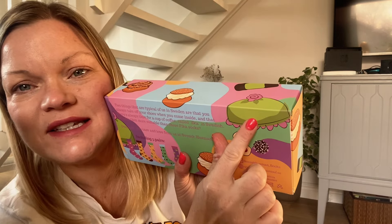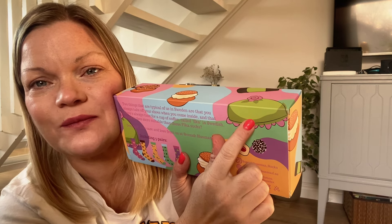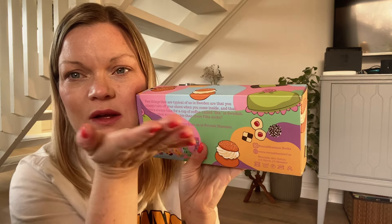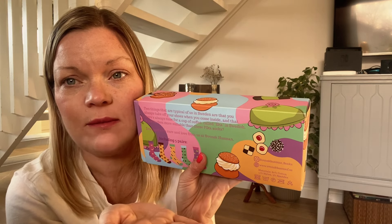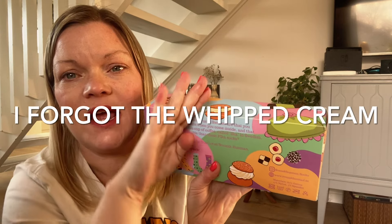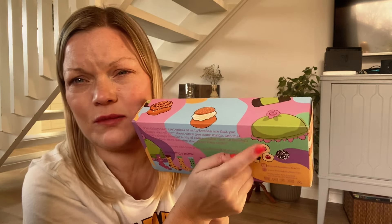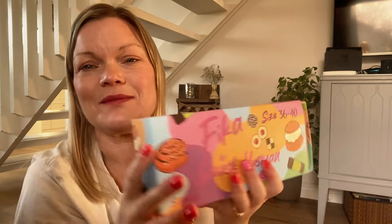I forgot one thing on this package — it's a cake. We call it princess tårta, or princess cake. It's a white sponge cake filled with jam — like strawberry jam — and vanilla cream, and a layer of marzipan with a marzipan rose on top. This is the most popular cake we have here.